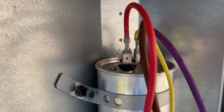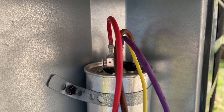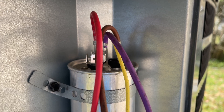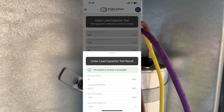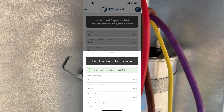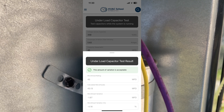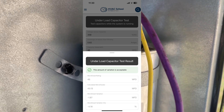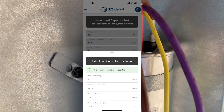I just checked this capacitor to make sure it's not so far out of range that it was contributing to a higher inrush, and it isn't. I have an app on my phone that lets me take measurements on this capacitor while the unit is up and running, and it will determine if it's good or bad. Here's the chart it gave me: under-load capacitor test result shows the variation is acceptable. I entered 45 microfarads — that's what this capacitor is — and by the time it calculated everything, it's showing 43.13 microfarads, which is within minus 1.87 variation. It's a good capacitor.